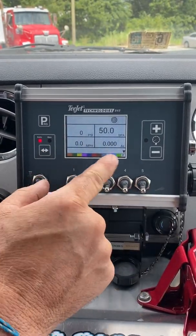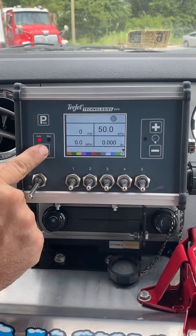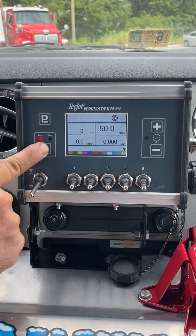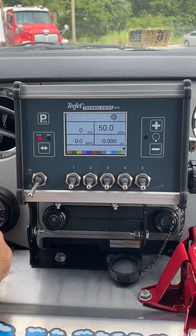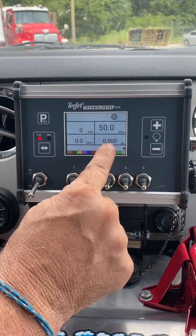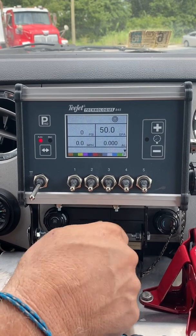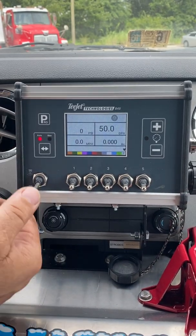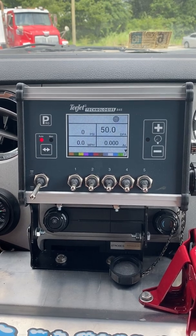To reset your acreage and your gallons, press and hold the double arrow key. When it says yes, press the Pro key twice. Now the gallons and acreage will be reset. Make sure that you write down the gallons on the job before you reset it, before you go to the next job.